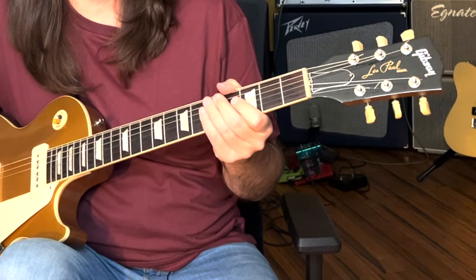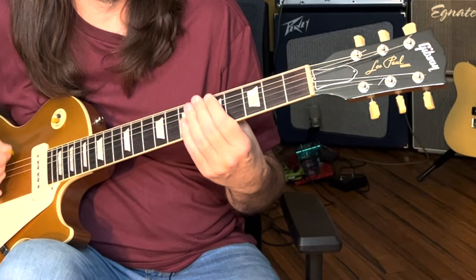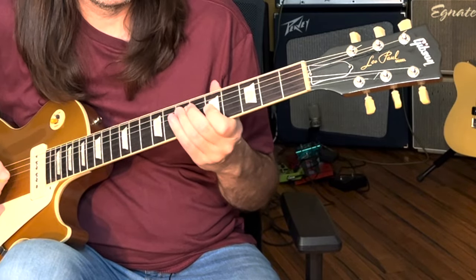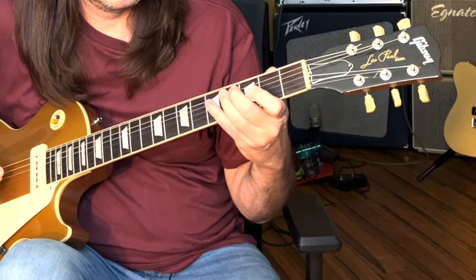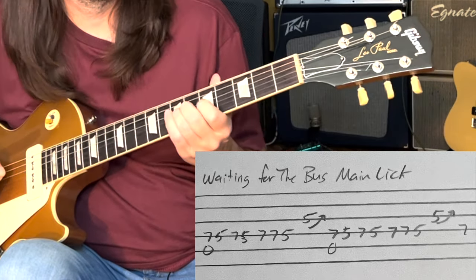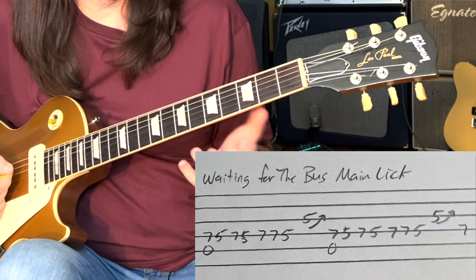Blues likes to play around with minor and major. Being a three-piece band, if Dusty's just riding on that A, Billy can change the tonality of the song. So that's what they're doing with this lick — in spirit it's a minor lick with a little bit of a bend to the major.